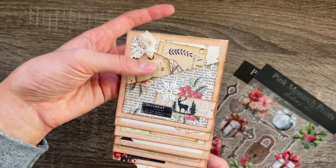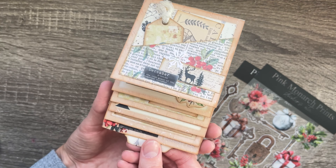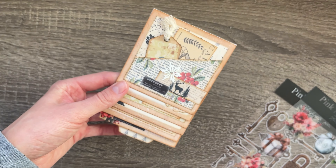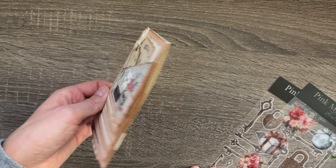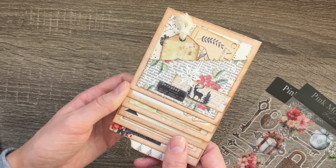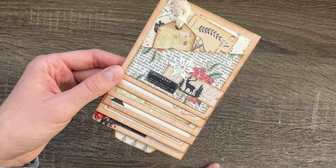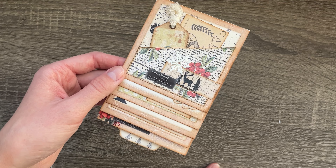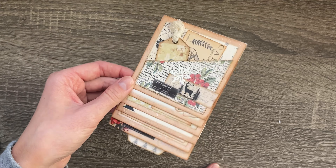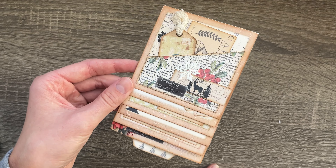The kit comes with tons of ephemera so there's definitely some I didn't use that are really cute. When you add this into a journal, make sure to only glue down the belly band — do not put any glue on the backing paper or it won't do the little pull thing. I hope you liked this video! The papers are called the North Pole Collection on Etsy — I'll link this kit specifically as well as the coordinating items. Hope you have a lovely day!